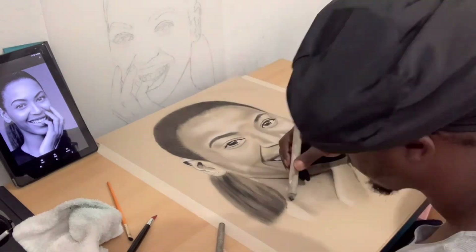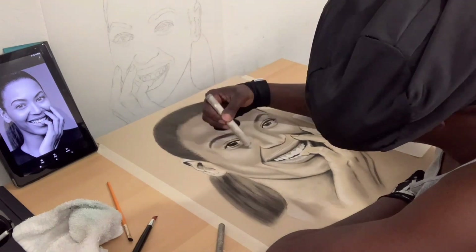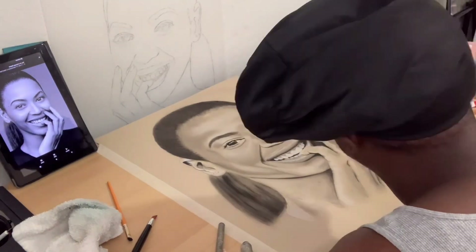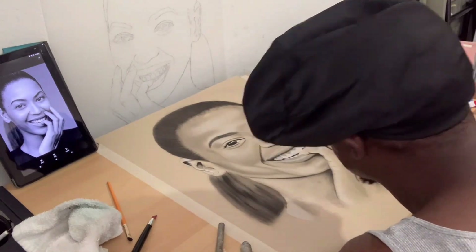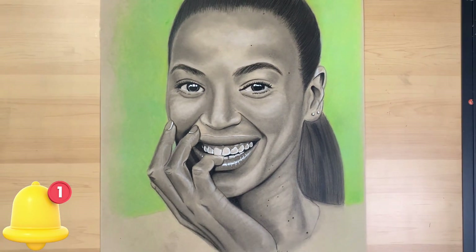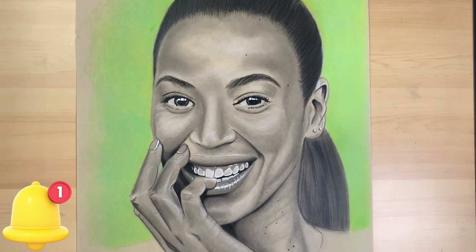Right now I'm almost done with this. When I'm not sure if I'm done, I'm always taking a picture and comparing it to the reference just to see my mistakes — I was constantly doing that for the last four hours of this. But right now, this is what I got so far. I hope you guys love this video, and if you have any other person you'd love for me to draw or any questions, please leave a comment down below. Hope you guys are having a blessed, wonderful day. Much love.